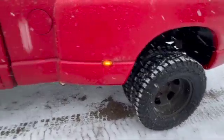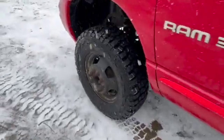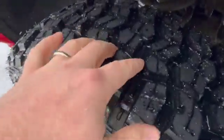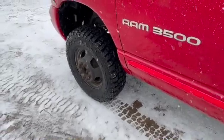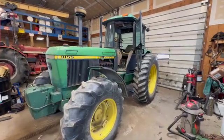Got the new Kenda tires on the dually — they have pretty deep tread, so glad to have them with the snow coming.